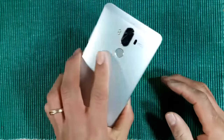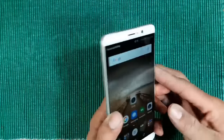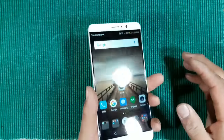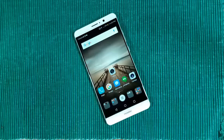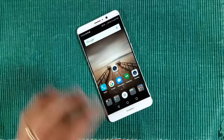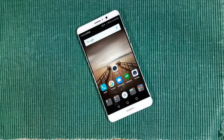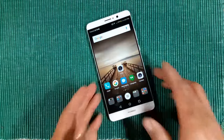Let me show you how quick this fingerprint sensor is. It is one of the fastest fingerprint sensors — probably the fastest I've had hands-on with a device. It's on the back, where I prefer it. I don't mind it on the front, but I love it on the back. It is amazing, it is crazy fast.